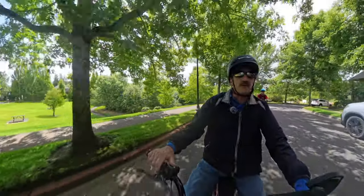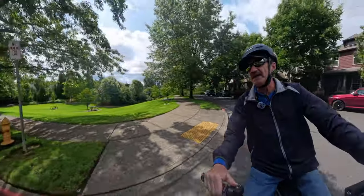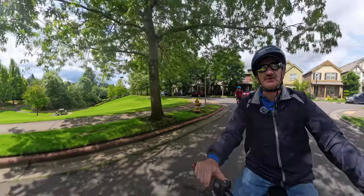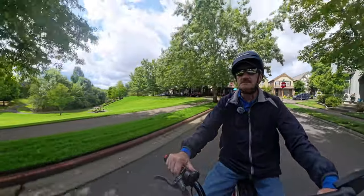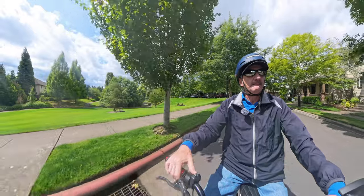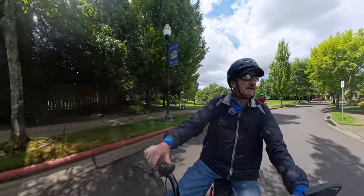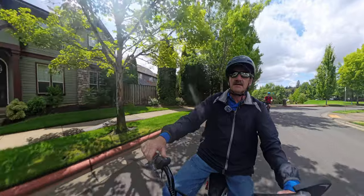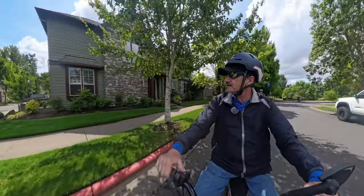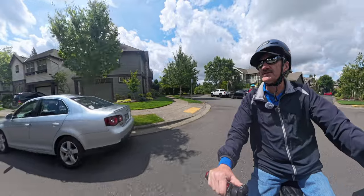This sure is a beautiful neighborhood though. I like it over here — I like the shade of these trees, nice and cool. Yeah, we're going to stop over here. Let's just go to this — I think it's a dead end here, maybe it's not but let's go down here.